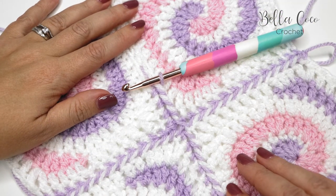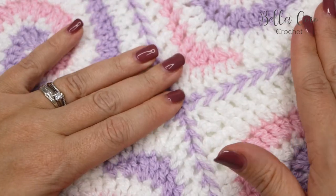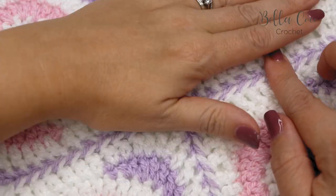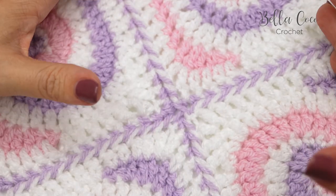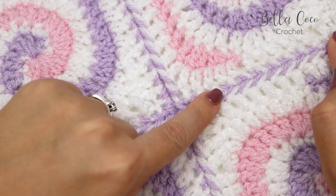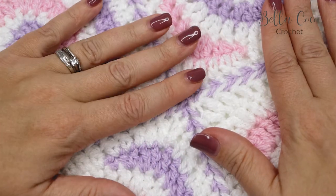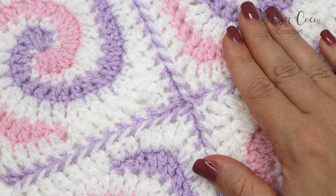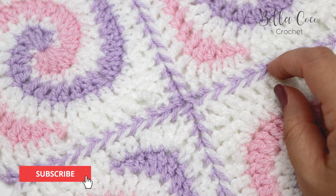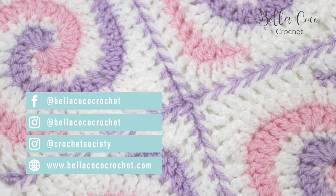There we have the flat double crochet join. I just think this gives a really unique look to your work if you're looking for something different — especially with plain squares, it gives that extra bit of definition. As I say, you can do this in the same color as your border and it will blend in really nicely for a seamless join. I really hope you've enjoyed this — don't forget I'll leave a link in the description box below for the blog post. Click that subscribe button, leave me a comment, and share this video with your friends if you enjoyed it. Thank you so much for watching — I'll see you again next time, bye!